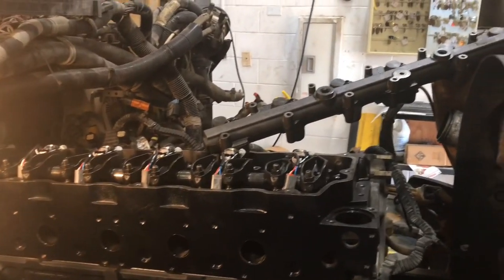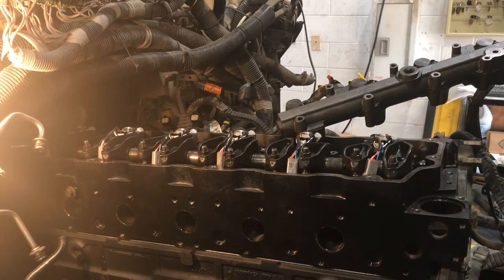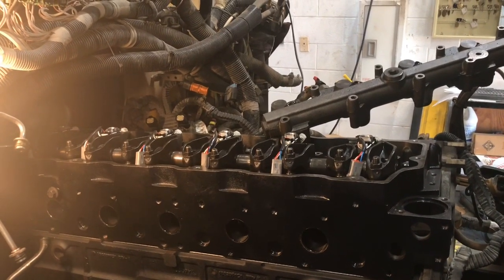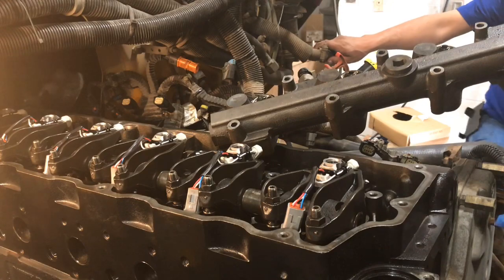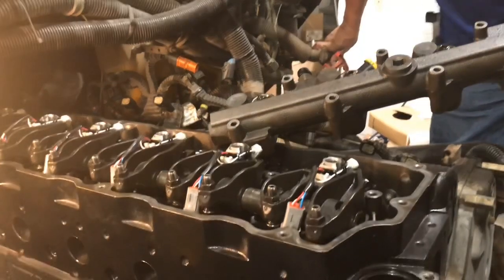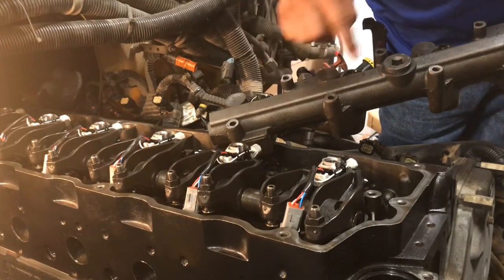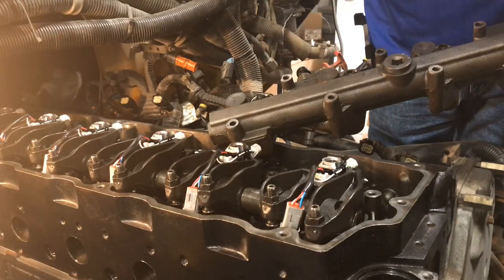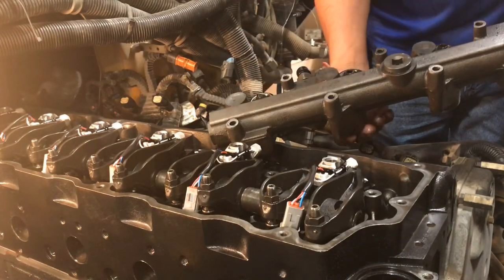Let's go ahead and start by getting that high pressure oil rail on those injectors so they're no longer open and exposed. Let me get that bolted on. This one is held down by twelve 10-millimeter bolts — one, two, three, four, five, six, seven, eight, nine, ten. Let me go ahead and get this on.